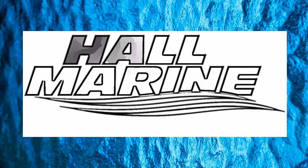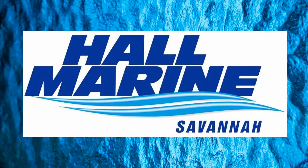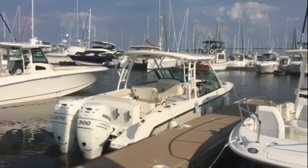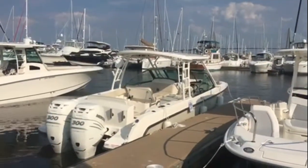Hi, thanks for stopping by to check out this video from Hall Marine, Savannah. Thanks for stopping by to check out this Boston Whaler 270 Vantage.